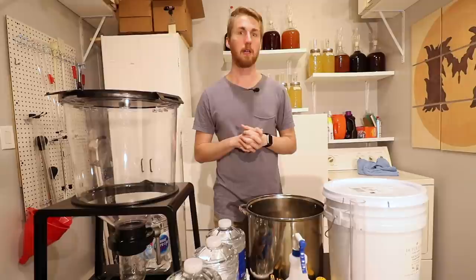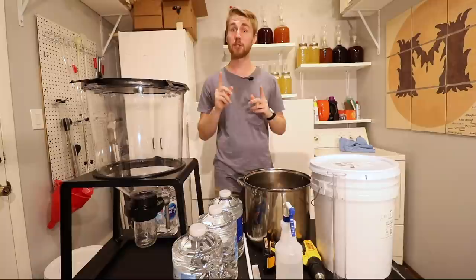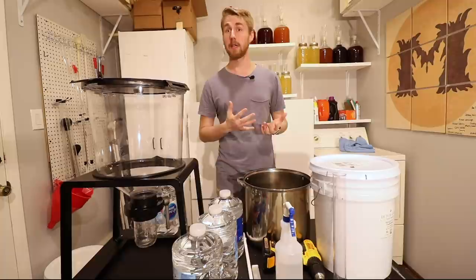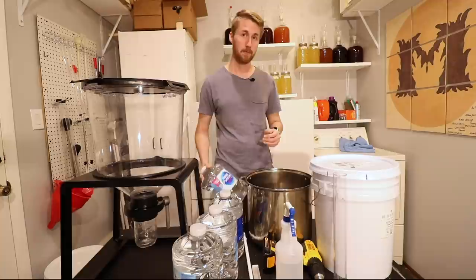Hopefully this video will be beginning to end of making a bochet, so I'm excited for that. Here's what you need to make a bochet — really to make any mead in general. We start with your ingredients. I have here a bunch of mesquite honey from Dutch Gold. This is my base honey that I'll be using. You are also going to need water — I have four gallons of water. In a moment, I'll tell you the recipe for this.